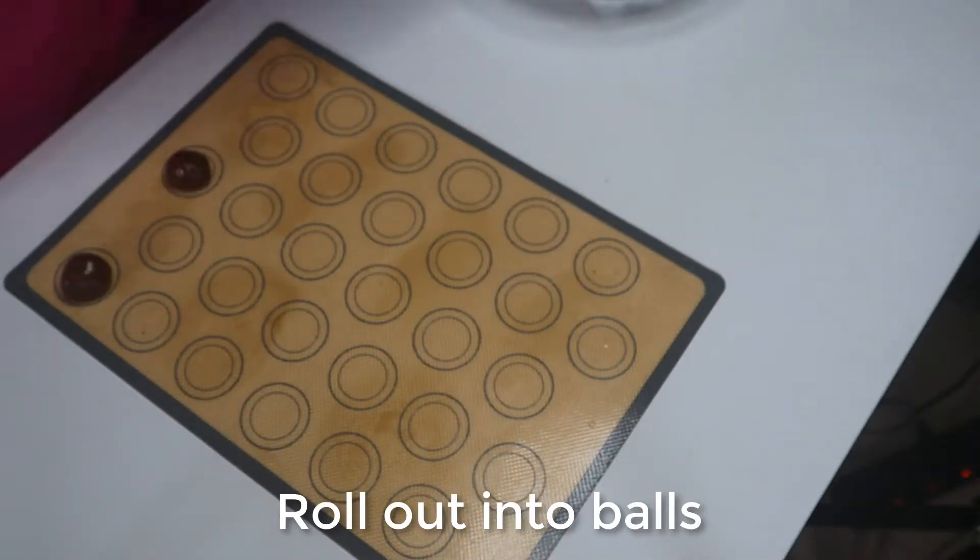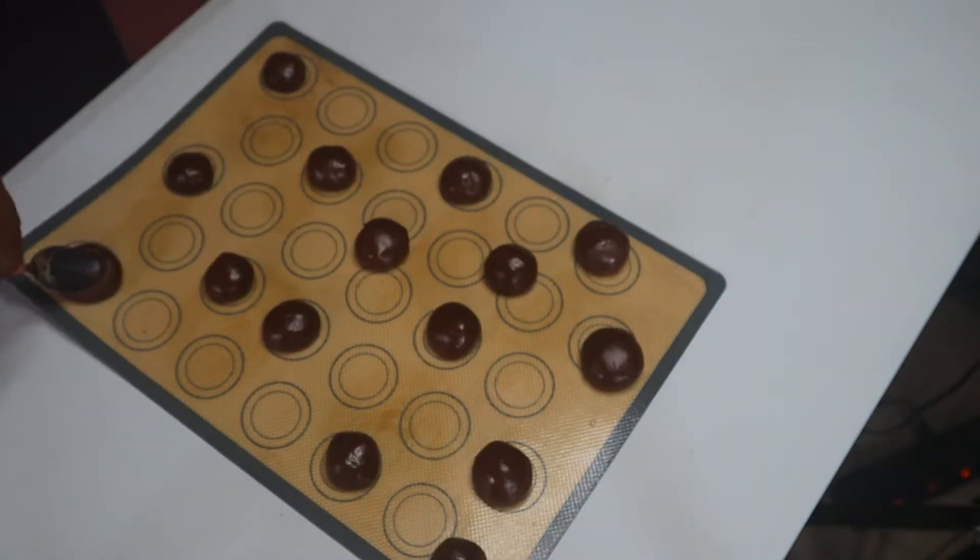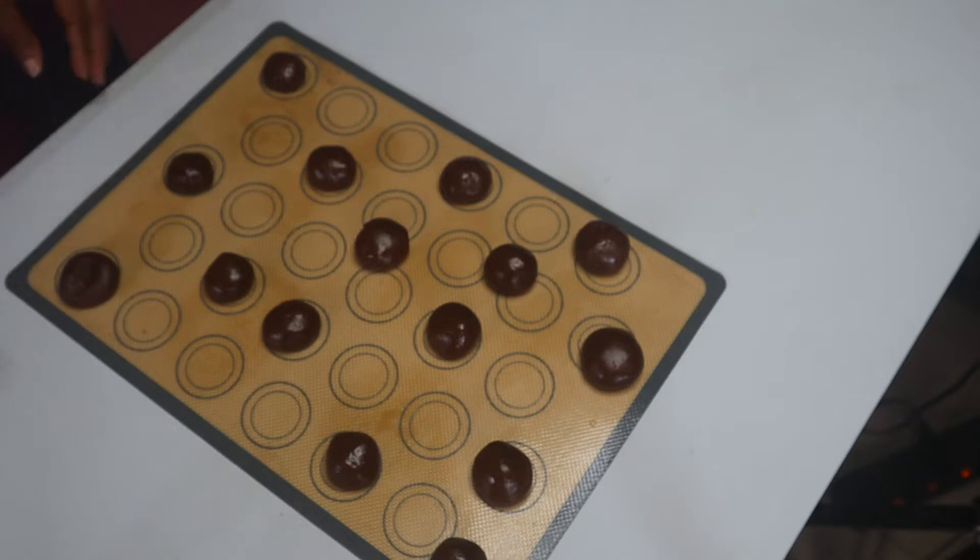On a baking mat or parchment paper, we roll out our dough into little balls.